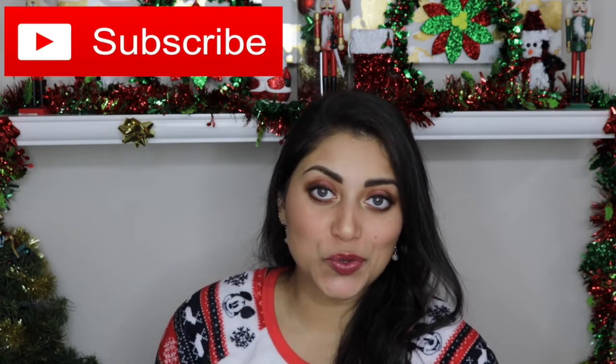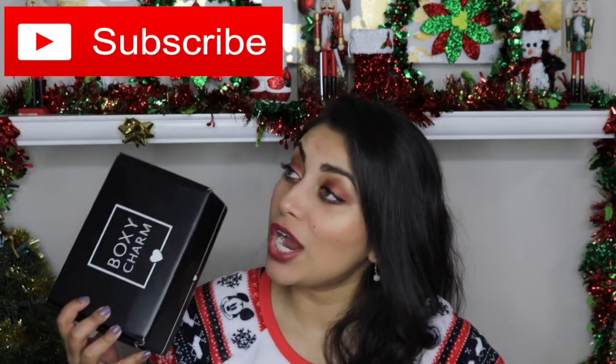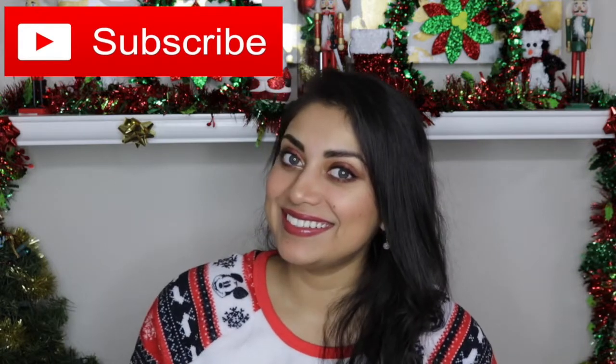So today I wanted to do a double unboxing for you guys — another BoxyCharm versus Ipsy situation. So let's get started. As always, I'm going to compare both of the subscription boxes and give the final winner at the end, so stay tuned.